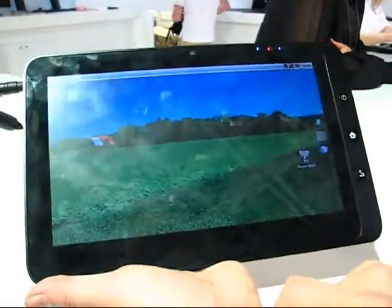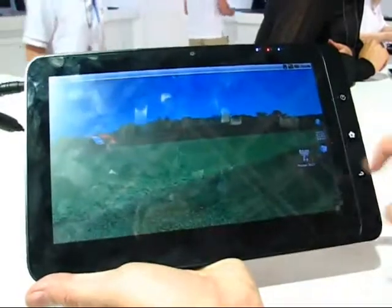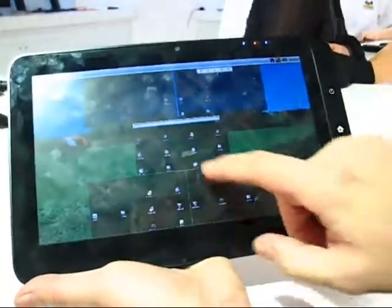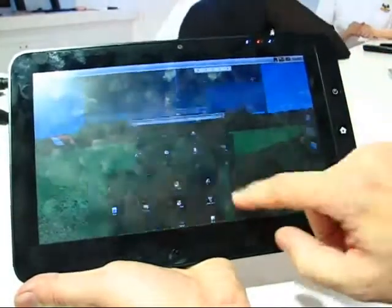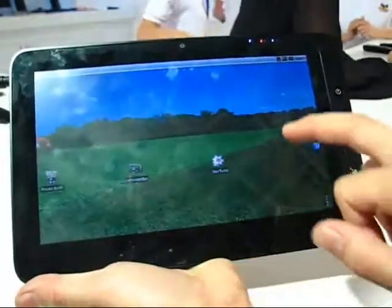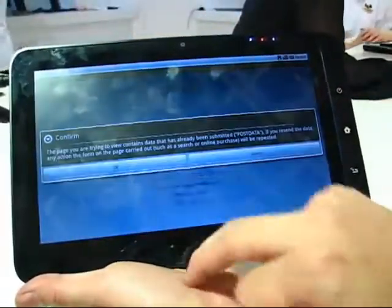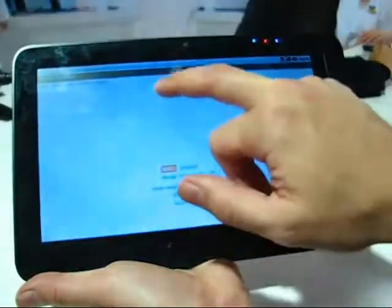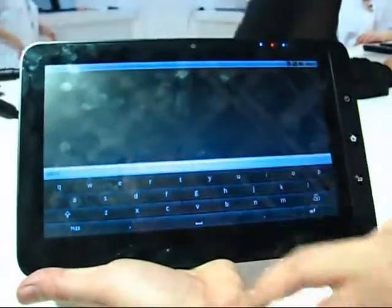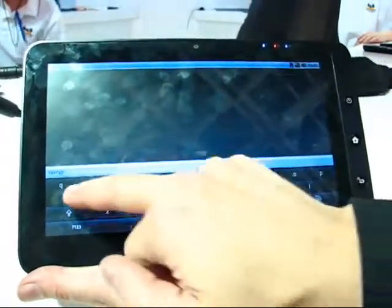The capacitive touchscreen supports two-finger multi-touch under Windows, and under Android they've got a special feature that allows you to run five windows and select them fairly easily. Android is actually pretty fast on this — bringing up the browser is super quick. We haven't got a lot of bandwidth here but let's see if we can load up a web page and see how quick that is.